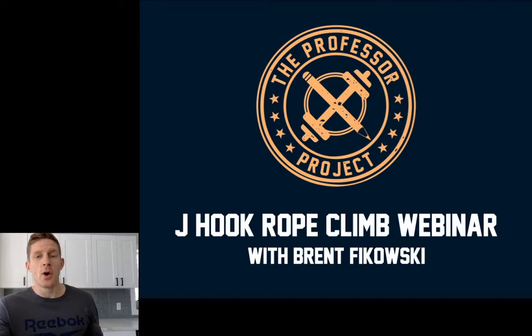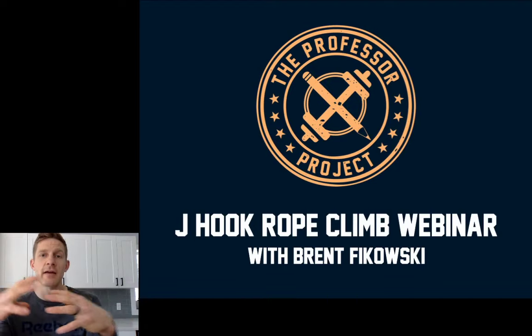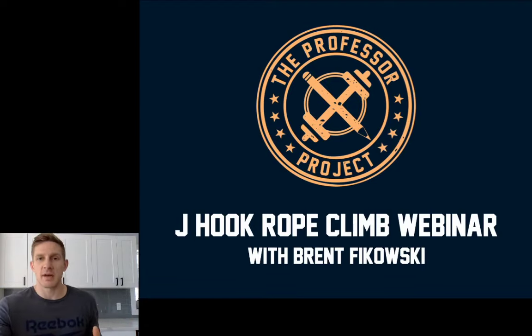Whether you're new to climbing the rope or you just want to perfect the skill, I want you to have the confidence to get to the top of that rope and crush workouts with rope climbs in them. Stick around until the end because I'm giving away the rope climb cue sheet — it's going to cover everything I've covered in this video. It's a really valuable little sheet, so stick around.